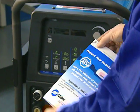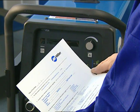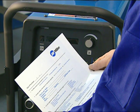Remove the registration tag. Be sure to either fill it in and mail it, or register your new machine online.